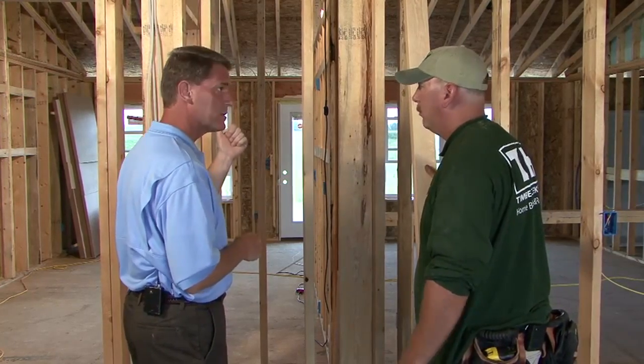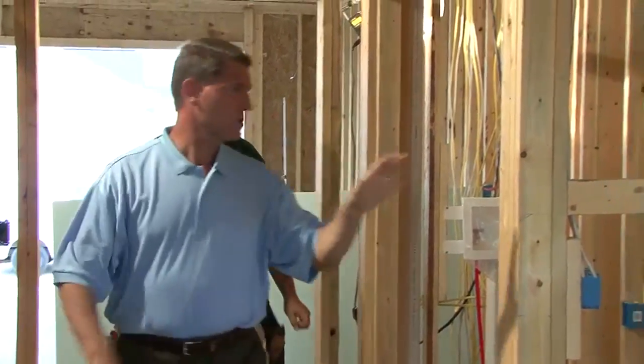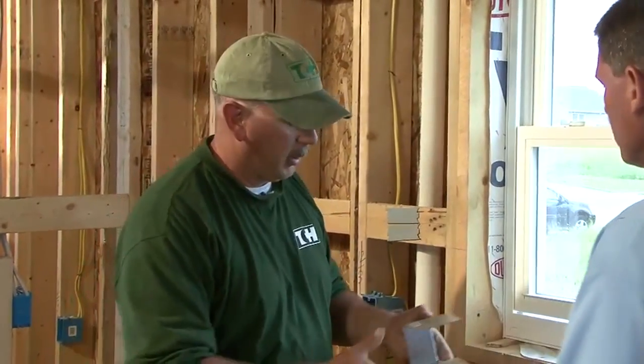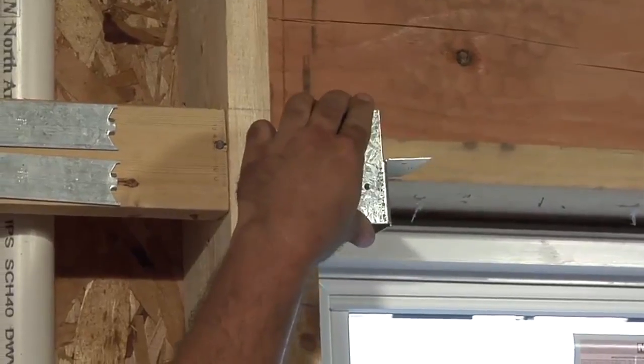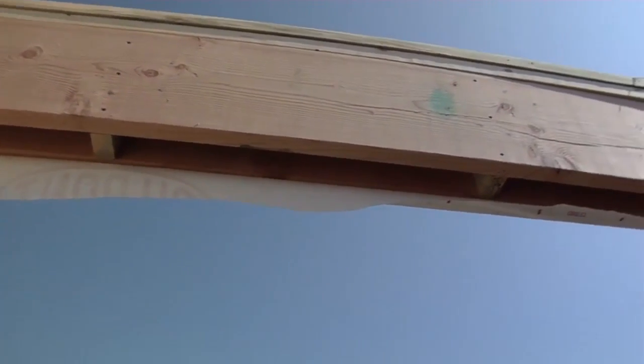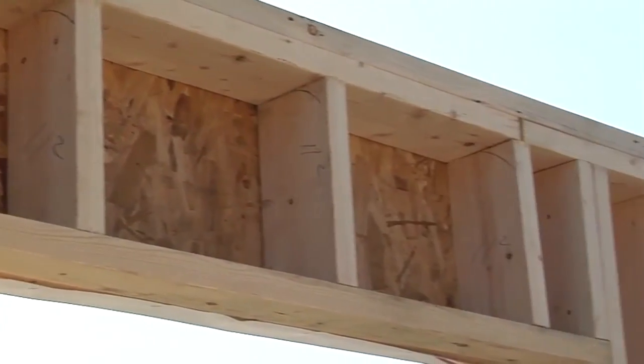Windows are also handled differently with advanced framing. Instead of using queen studs, header hangers are used — a specialized product that eliminates two queen studs, saving lumber and trees. Rather than a stacked header, a box header is used, which allows spray foam or fiberglass insulation to be inserted into the header to help with the thermal barrier of the house.